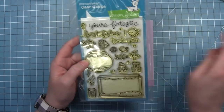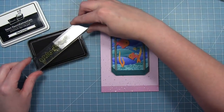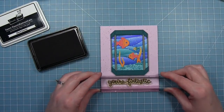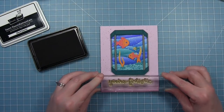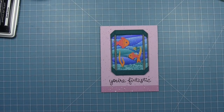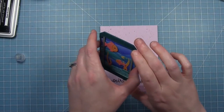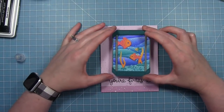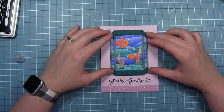I'm using the sentiment "You're Fantastic." I've just laid my aquarium here for placement, and I'm going to stamp that below it, above that dark purple line. Then I'm going to add my aquarium right where I want it — I'm using liquid glue so I can make sure I have it all nice and straight, move it around, and get it centered.